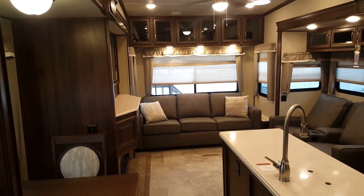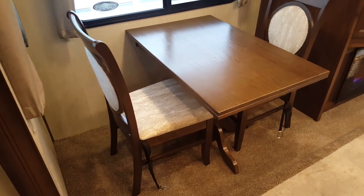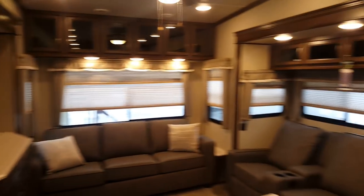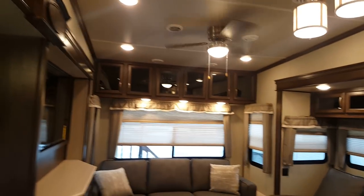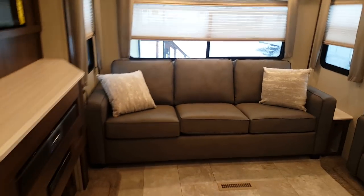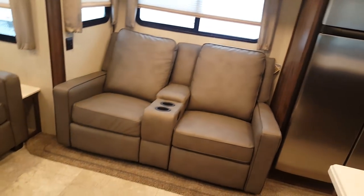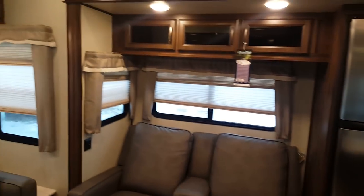You'll notice the nice big open living area with the opposing slides. You've got a free-standing table and two residential-style chairs, plus two extra chairs stored in the front closet. The table has an extension for extra room, and there's storage inside the chair seats as well. Nice big windows with lots of natural light — day/night shades on all the windows, and LED interior lights all the way around. At the back there's a tri-fold hide-a-bed sofa with a big window over top and overhead cabinets, plus reclining theater seating in the slide out.